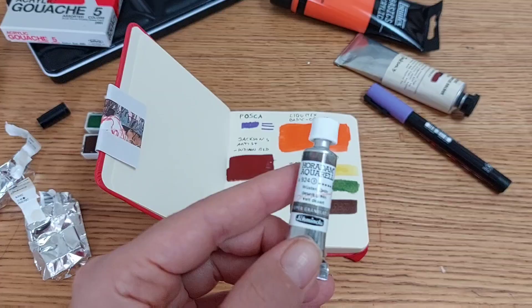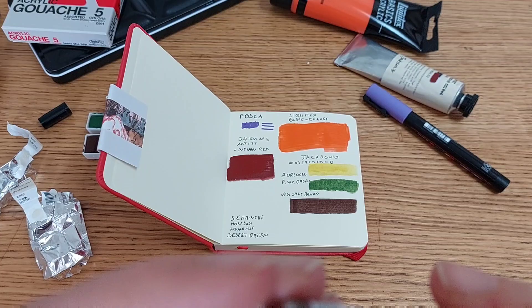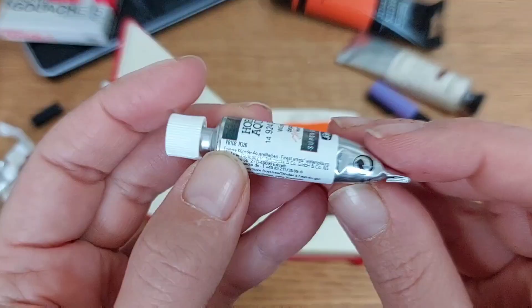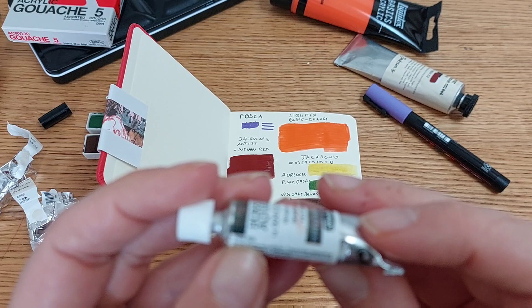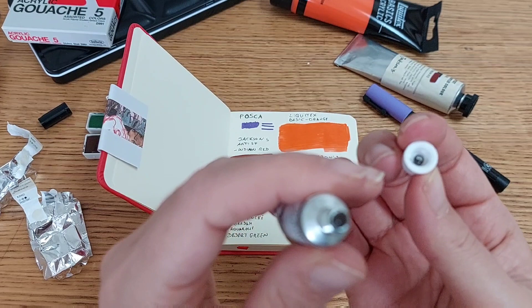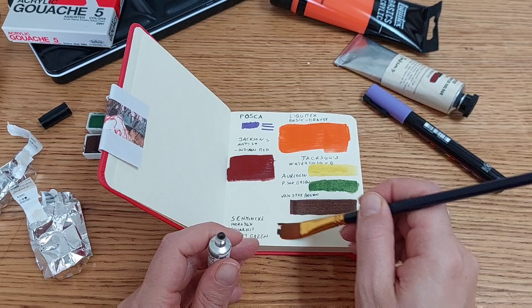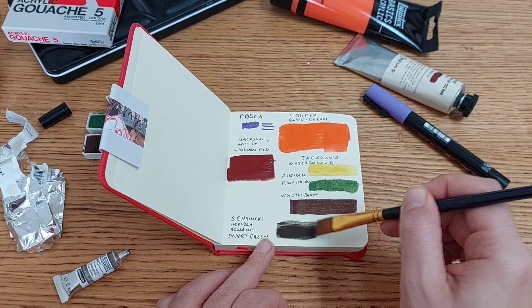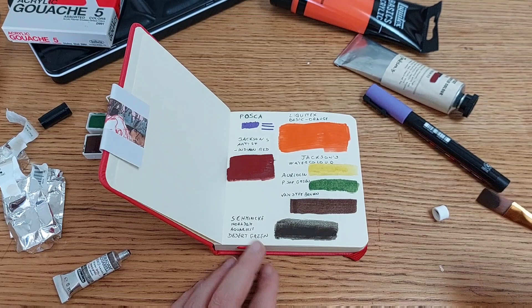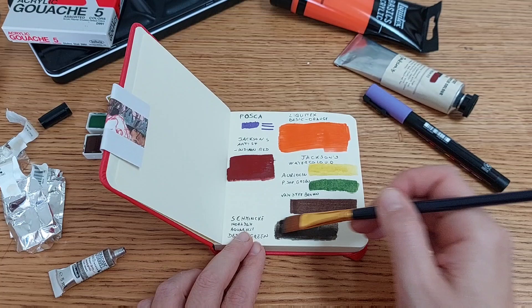Now let's try the Schmincke desert green — the pigment is PR108 and PG26. It's a very, very deep green and I love it. I can see a clear separation between the green and the brown, which shows the granulation. Maybe this isn't the most accurate test since I'm not letting the paint flow around freely, but it's okay for today just to get a general idea.